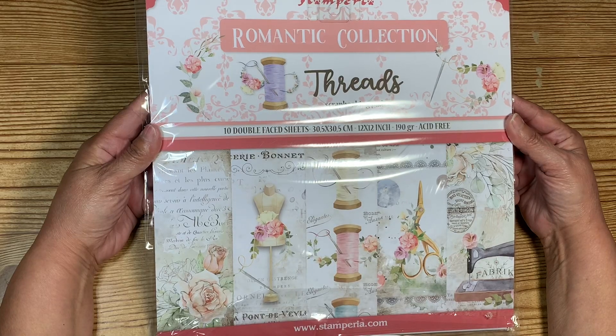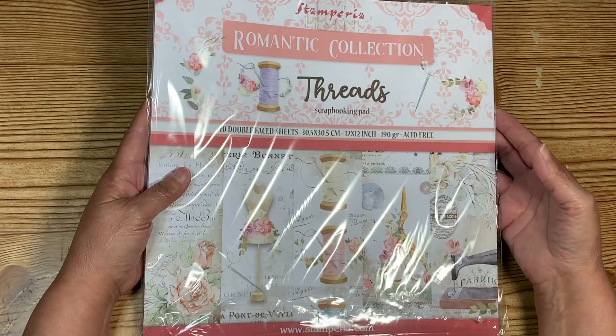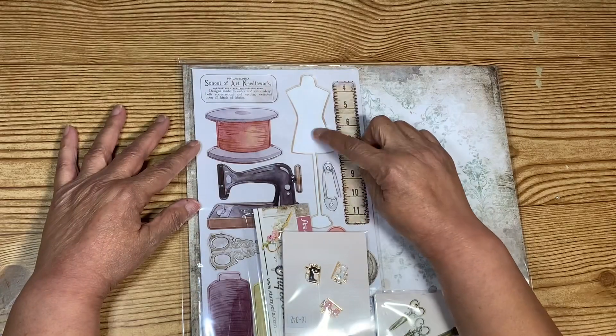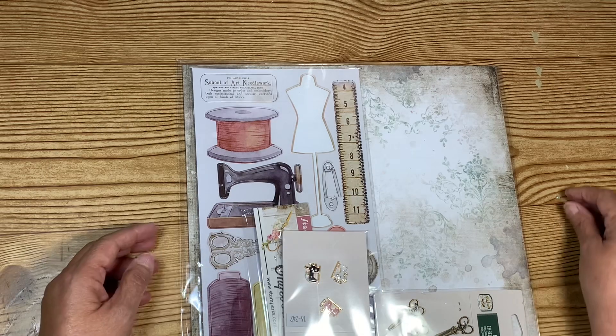I used the Stamp Period threads collection — I think I used three sheets of paper. I also used the chipboard piece of the dress form and one of the scissors, plus the paper.